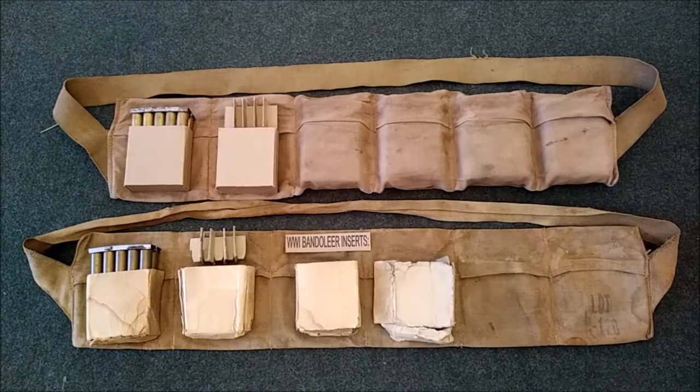Hello and welcome to the Chow Line. Today we're not going to be talking about anything that's particularly edible. Instead, we're going to be talking about something related to your weapons — specifically the cardboard inserts used to hold ammunition in the bandoliers of American servicemen, army or marine, fighting in the trenches in World War I.